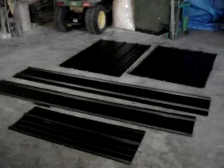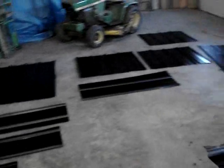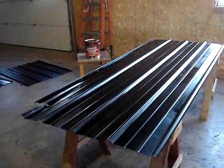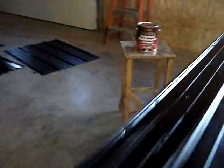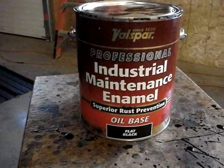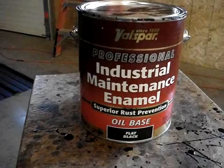The first step in building a solar panel is to get yourself some used pulp iron steel. We just have some scrap pieces here that we had, or you can pick up at an auction or something, and just paint them a flat black. We used an industrial enamel flat paint, oil base. You want to use the oil base because it will adhere to the metal good.